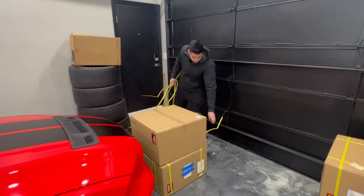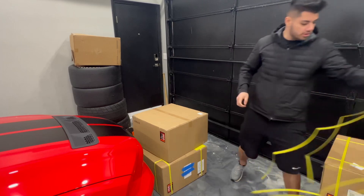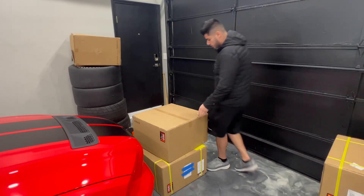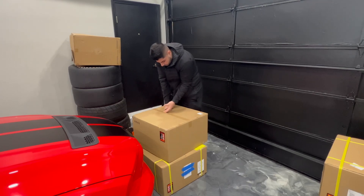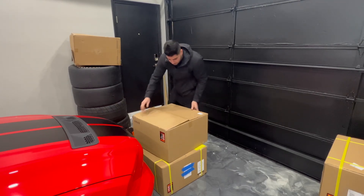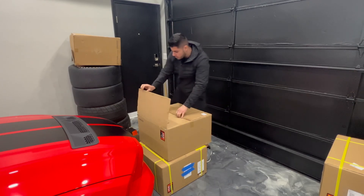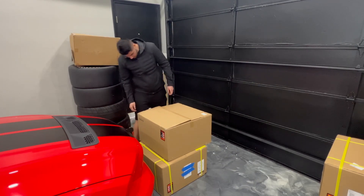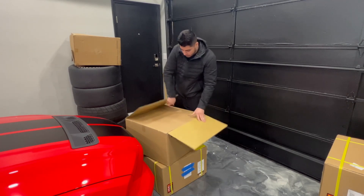Let's pull all of these out — try not to hit the '14 Shelby — and let's get these unboxed. My address is on the box, so we'll turn it this way and then unbox them.